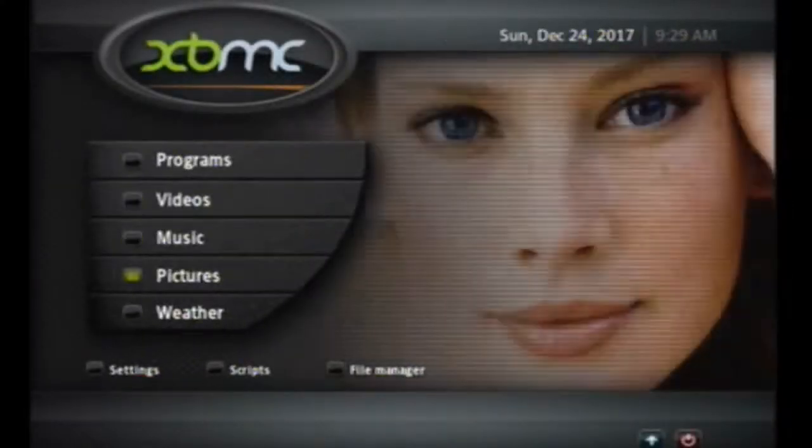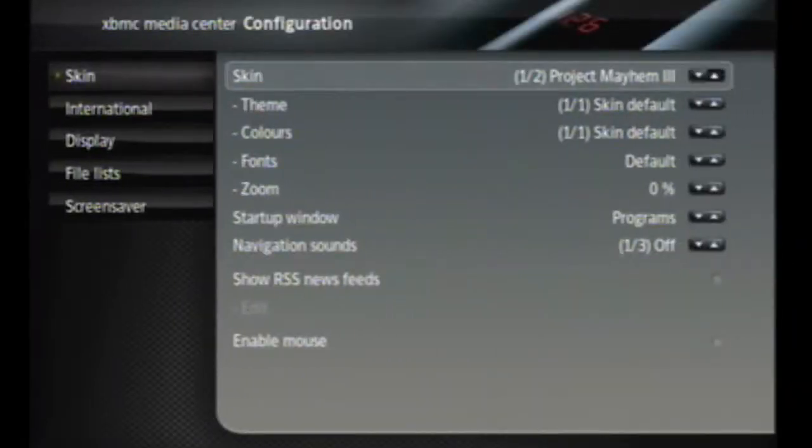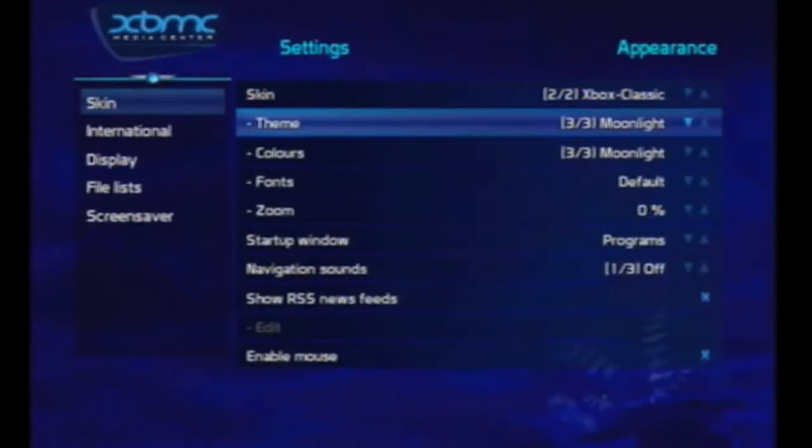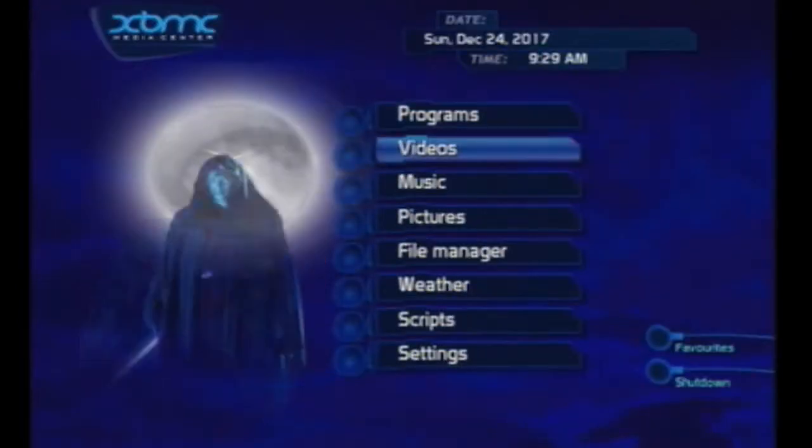What I like to do is go down to Settings, go into Appearance, go to Skin, and select the Xbox Classic skin. Press A — this will take you into the Xbox Classic skin, which is a simplified version of the other skins.